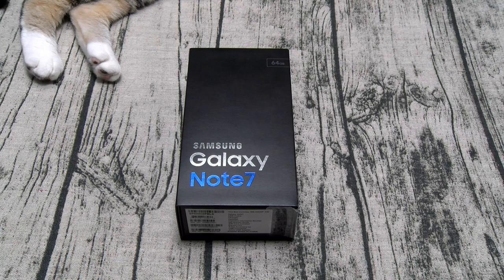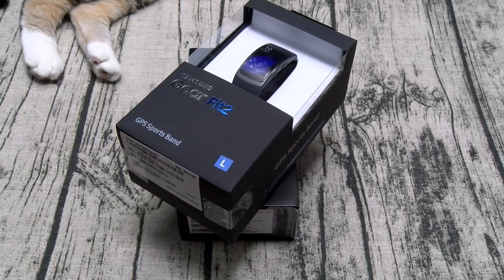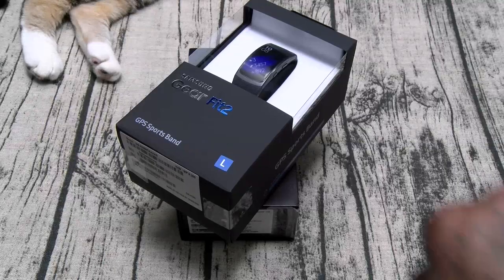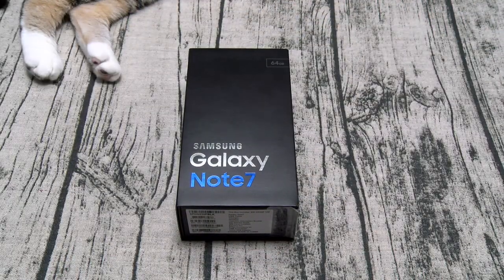Now on a side note, if you pre-ordered this they gave you a choice of three free gifts. The first one was a year of Netflix, which is trash — you could get that free with a toaster. The second one was a 256 gig micro SD card, which is cool if you need the extra storage. But the third gift that I went with was the Samsung Gear Fit 2. If y'all watched my video on this, you know the band is pretty garbage — mine actually broke. That's why we got another one. Hashtag another one.